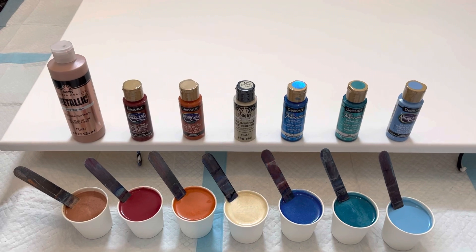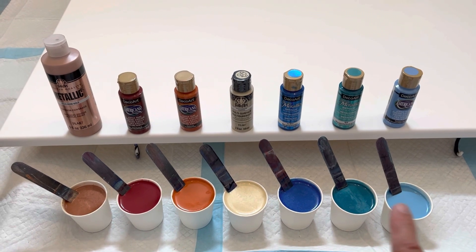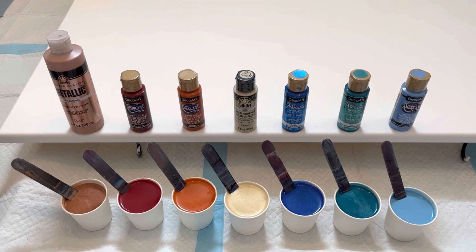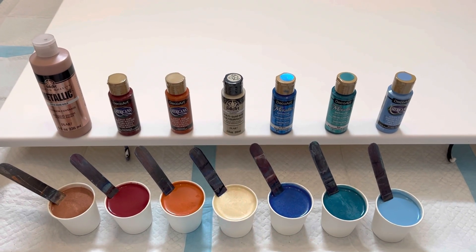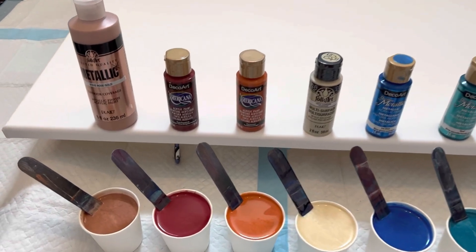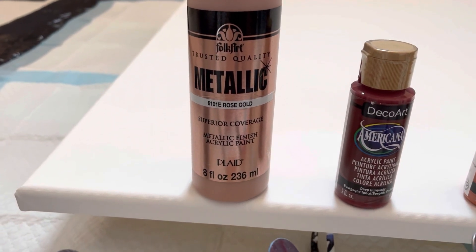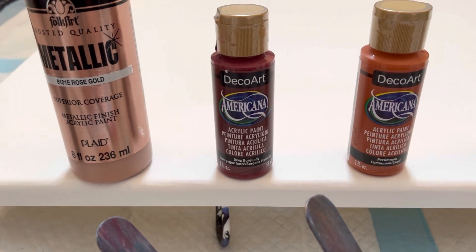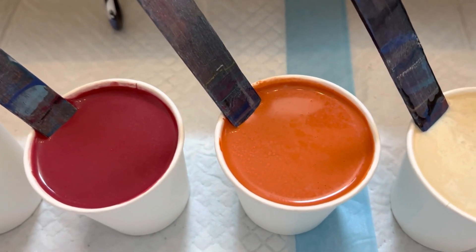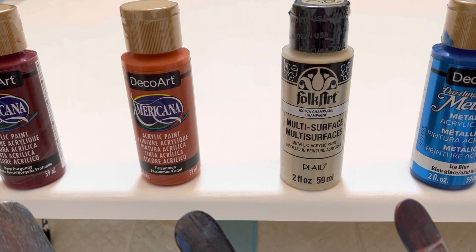Here we are back in my studio with my paints all mixed up and ready to go. I'm going to be pouring them in this order, ending with the light blue on top. I mentioned I'll be using DecoArt brands and dazzling metallics, however I do also have FolkArt rose gold and FolkArt champagne. So this is rose gold — that's FolkArt metallic — and then I have deep burgundy, which is one of my favorite colors, and that's DecoArt Americana. And then this is persimmon, sort of like a clay-looking orange, and then this creamy yellow is champagne — one of my other favorite colors to work with.